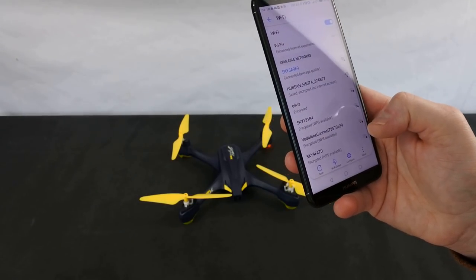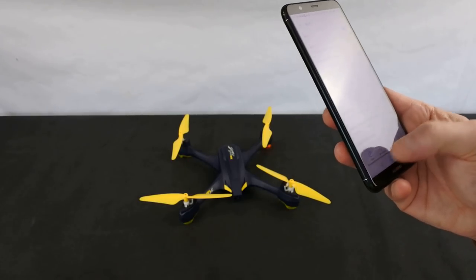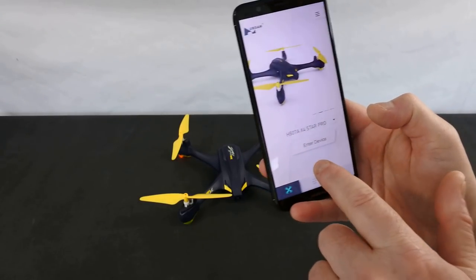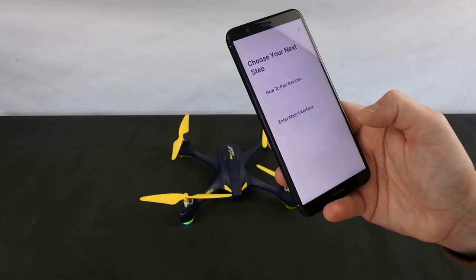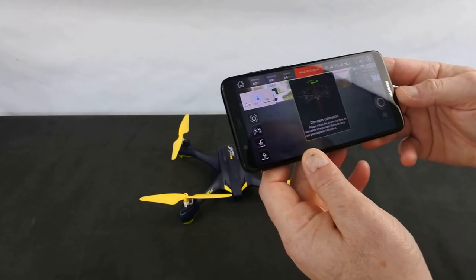We're going to connect to that. We're in, and now we've got the X-Hubsan app. We select the device we want - this works on various different models but we want the X4 Pro. We enter the device, go to main interface. You have to give it a bit of time, but there you go - we're in.